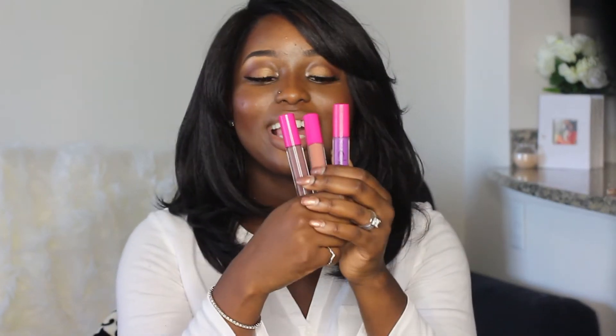Hey guys, I know this is like review number five, I'm not sure, but here's another review for the day. It is on my three colors — I got some lip stains from Colored Rain and they're literally one of my new favorite lines. I only got three because I wanted to make sure I like the company first.